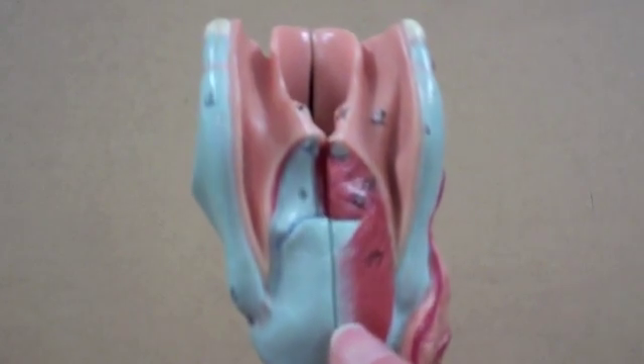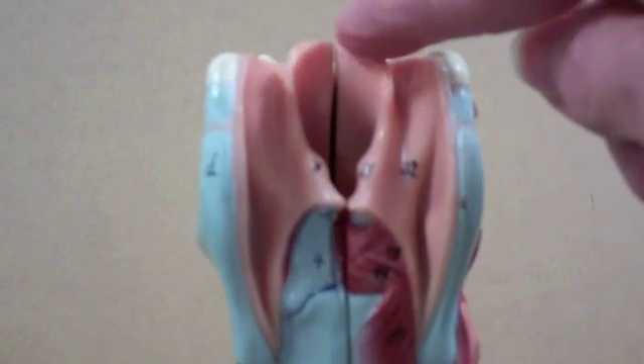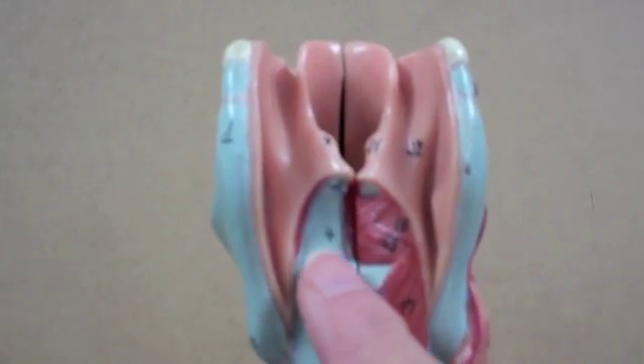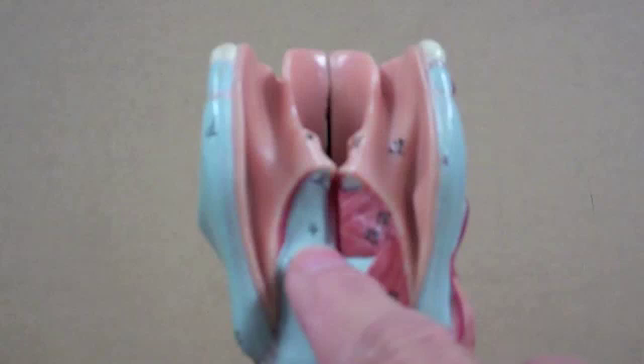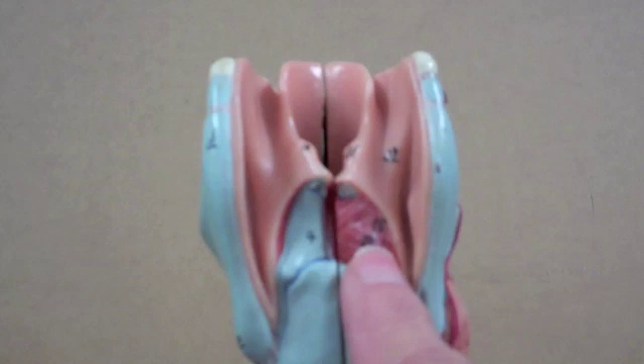The third unpaired cartilage supports the epiglottis. Now the paired cartilages are the arytenoids. You see one here; the other one is covered in muscle.